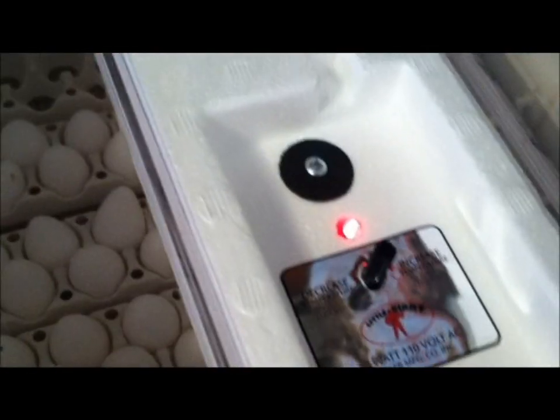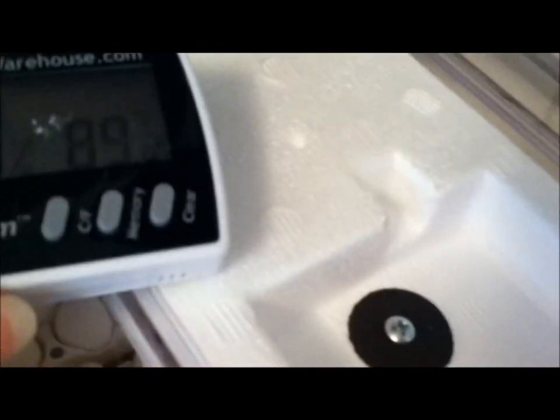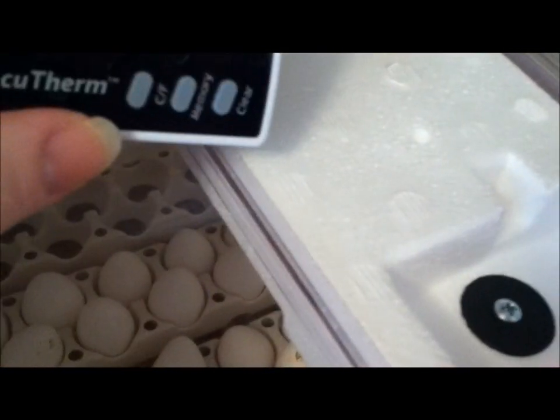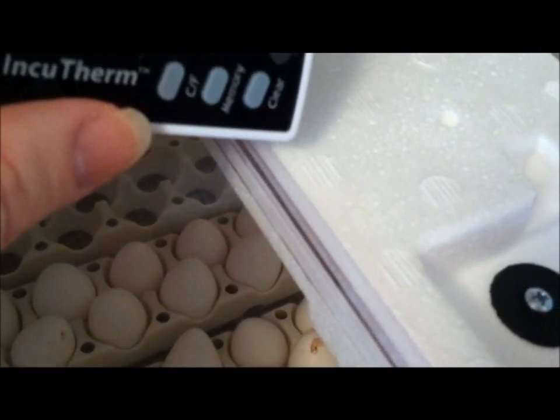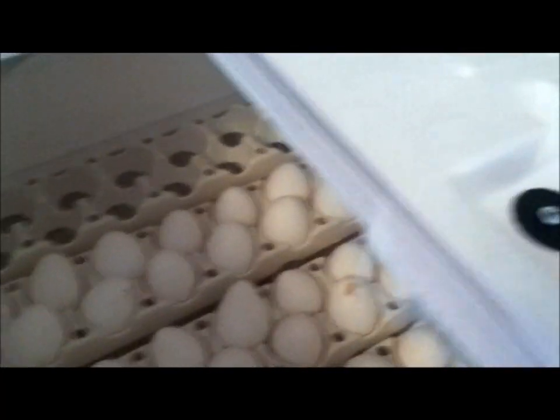Now we've placed the eggs in the incubator. You want to make sure you have a thermometer with humidity on it. You want to keep the humidity in the beginning between 40 to 60, and make sure the temperature stays at 99.5. With Bob White, it takes anywhere between 18 to 23 days, and the last three days you want to get your humidity up really high, like 70 to 90.